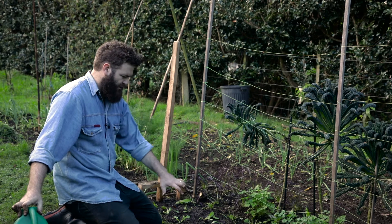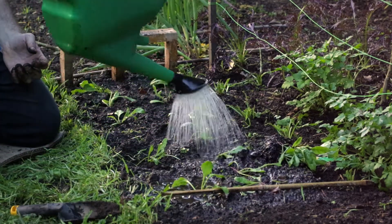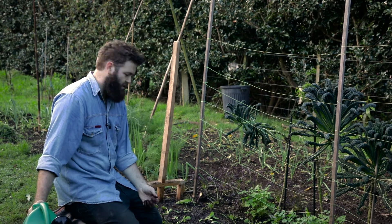I water a little bit, wait for it to sink in, and then I'll do it once more. They're going to look a little bit hammered but give them one or two days and they'll be up and looking perky as ever. Awesome, thanks for watching!